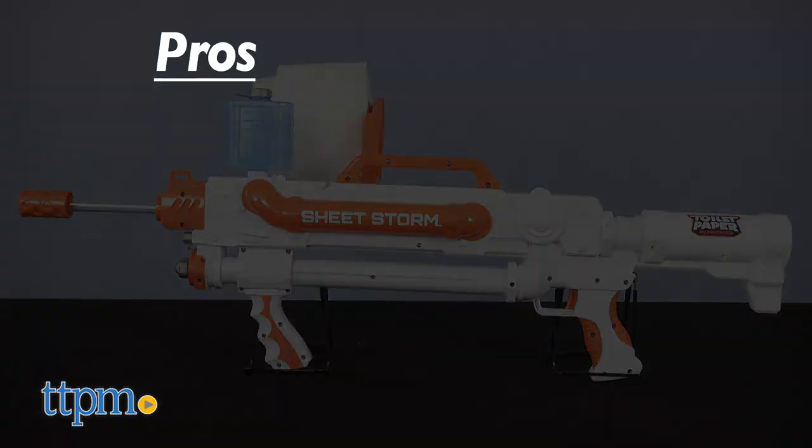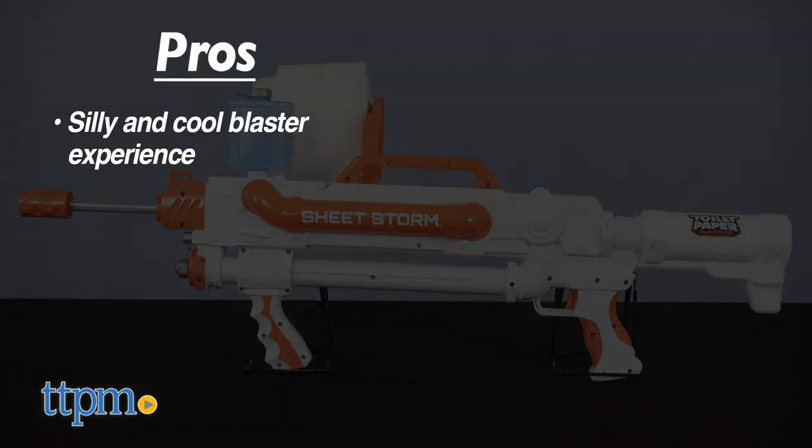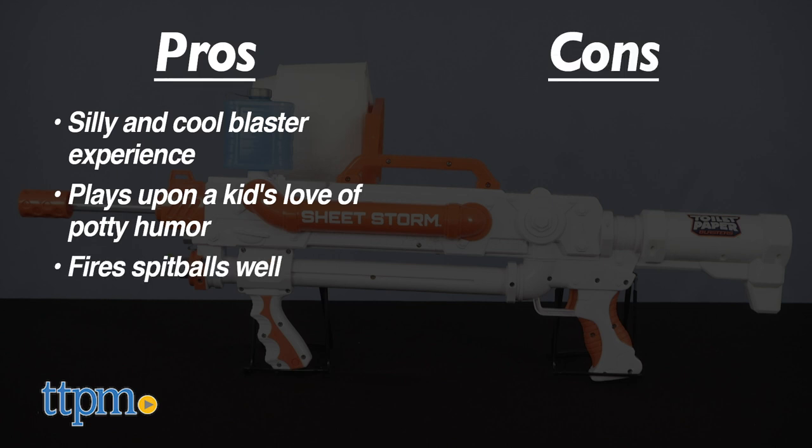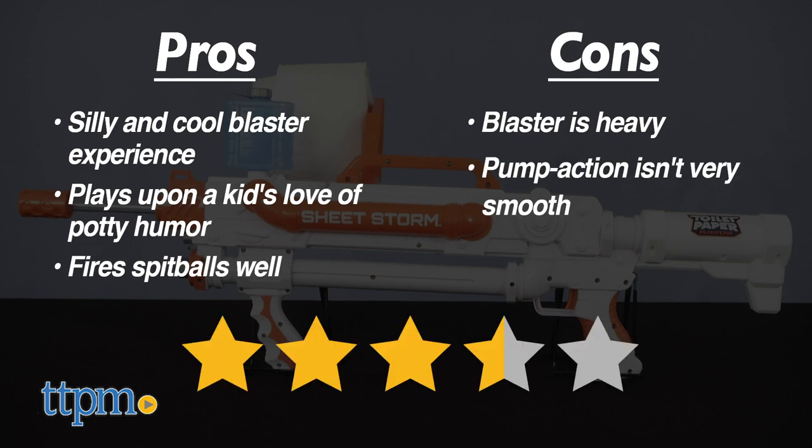Here are the pros: this is just a silly and cool blaster experience that plays upon a kid's love of potty humor, and it fires the spitballs well. The only cons are that the blaster is a bit heavy and the pump-action isn't very smooth. I give this 3.5 stars.